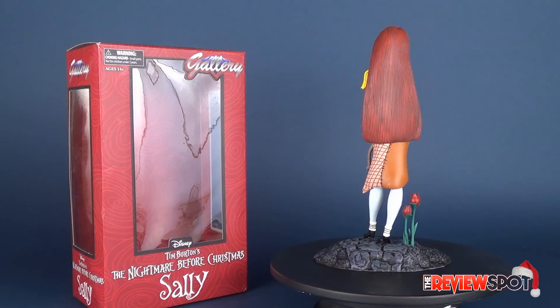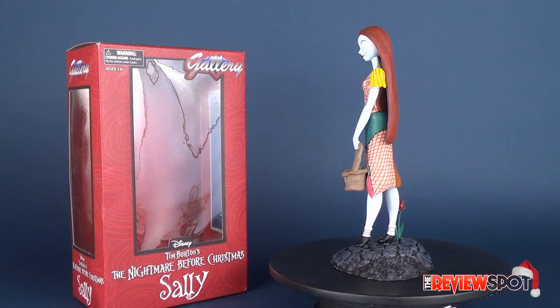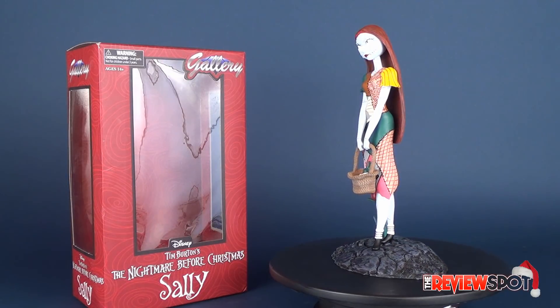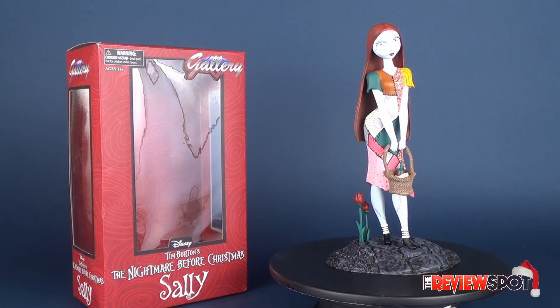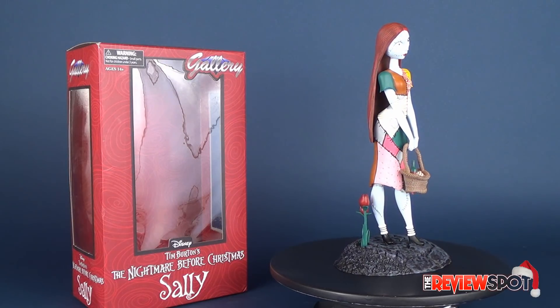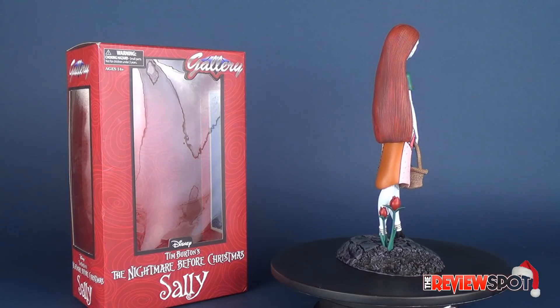For Sally, it's probably about $30 or so. I still think it's got all the great details that Sally has in the movie — both her dress and her face sculpt are done really extremely nicely. And even though I really like my Diamond Select Nightmare Before Christmas figures, I love these PVC pieces.